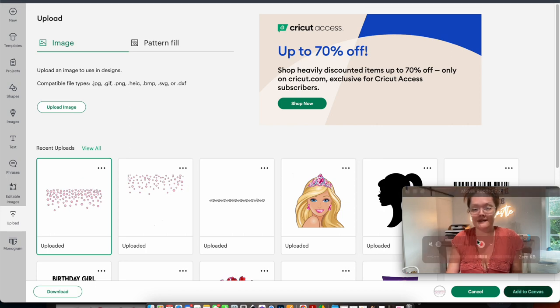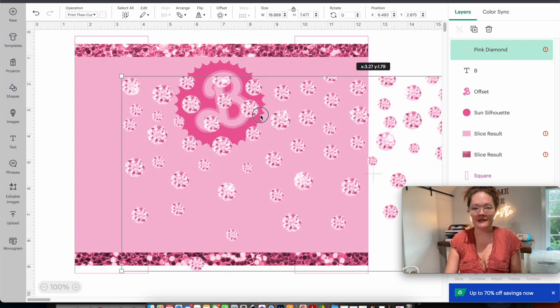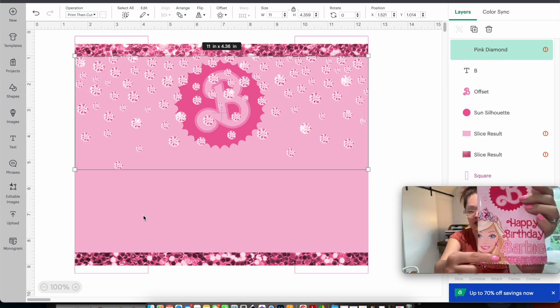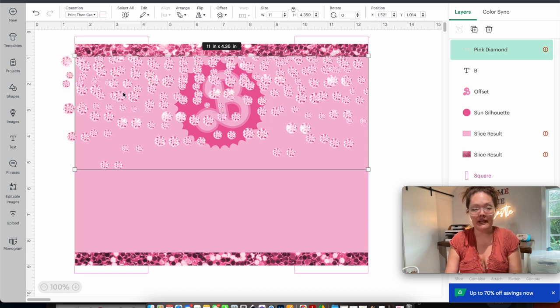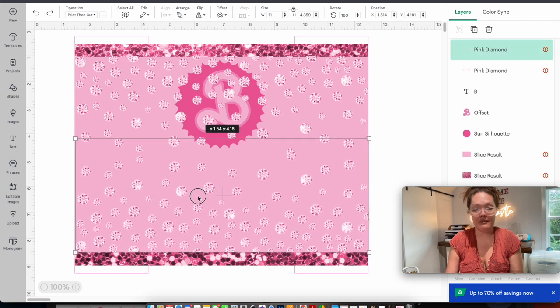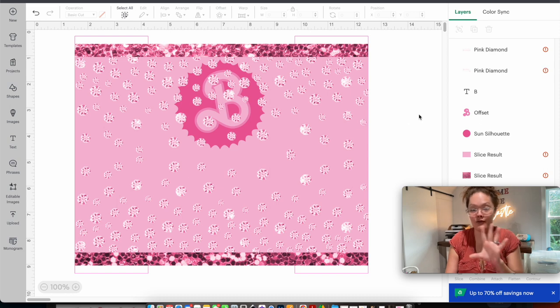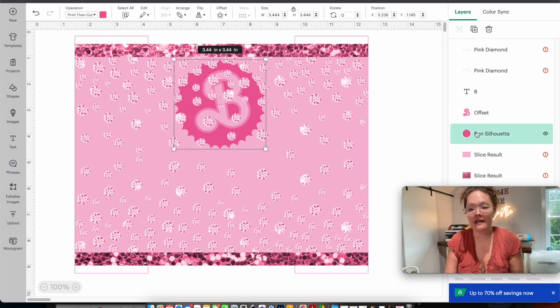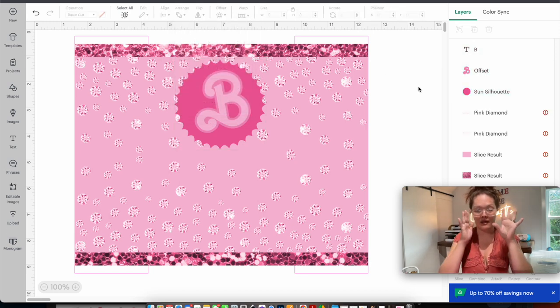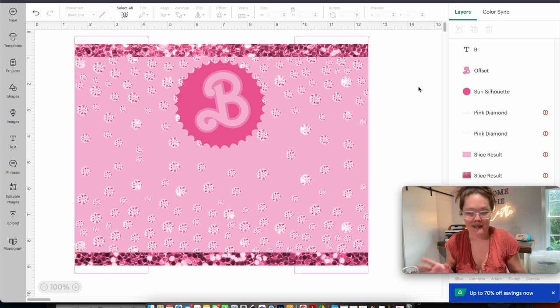In my design the diamonds appear on both the top and bottom, so I Command+D to duplicate, then go to flip and flip vertically. I line up the bottom one to the bottom of the pink. Now I select the sun silhouette, the 'B' offset, and the 'B,' and arrange them to the front. Do you see how the diamonds are now behind the 'B'? That's exactly what I wanted — that was the step I missed earlier.